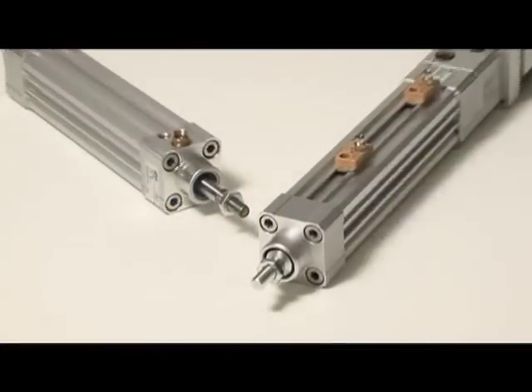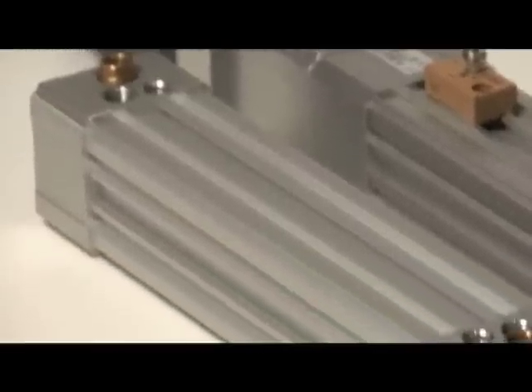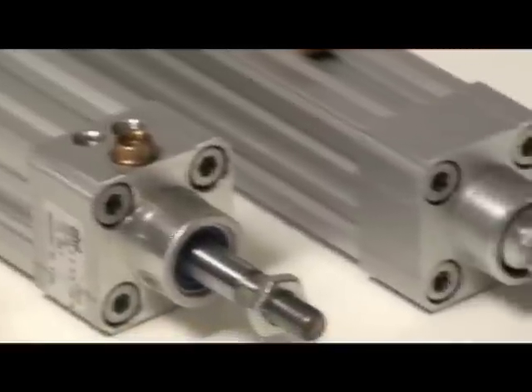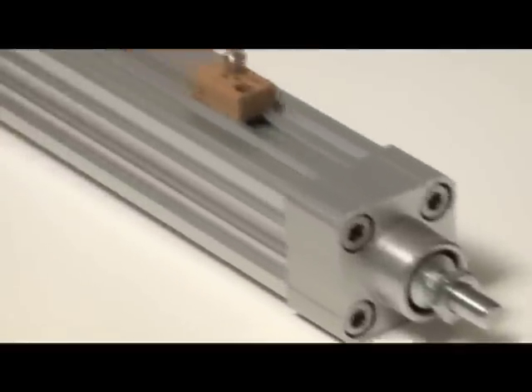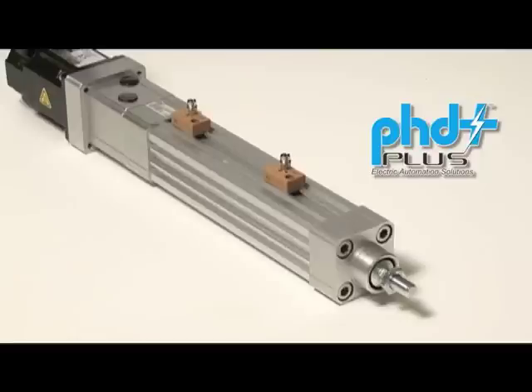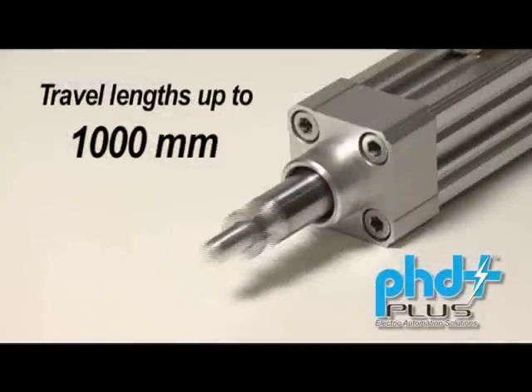The Series ECV cylinder, utilizing the already field-proven Series CV pneumatic cylinder's technology and frame, is an electromechanical rod-style actuator that will mount easily to any application given its standard ISO-VDMA mounting geometry. The Series ECV cylinder is currently available in three standard sizes — 32, 40, and 50 mm equivalent bore sizes — with travel lengths up to 1,000 mm.